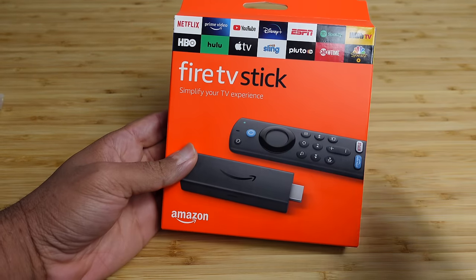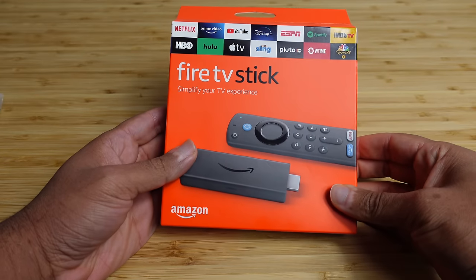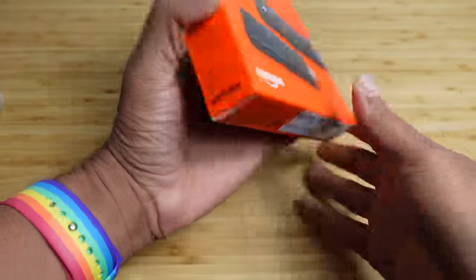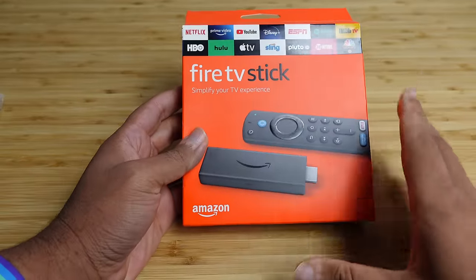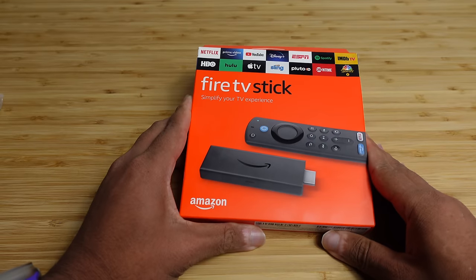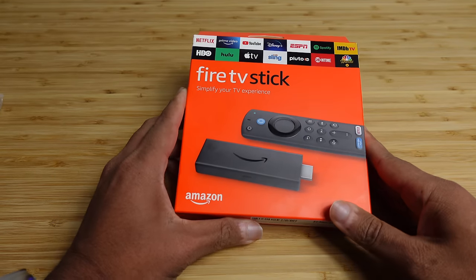Today I'm going to show you a complete beginner's guide of the Amazon Fire TV Stick, starting with an unboxing of the device and then the setup process. I'm going to show you some of my favorite tips, tricks, and hidden features, allowing you to leave this video as a Fire TV Stick expert. Let's get started.